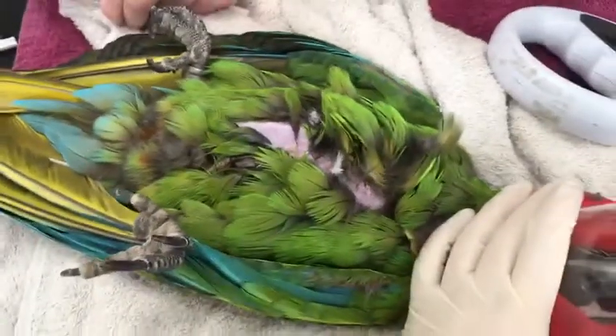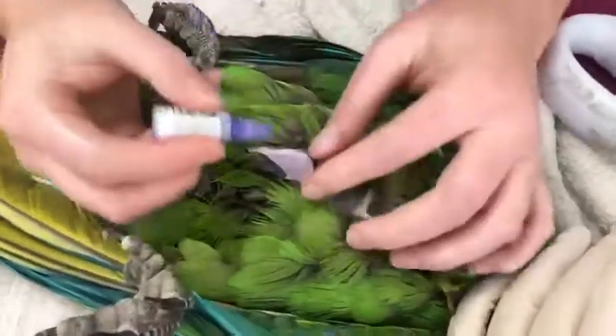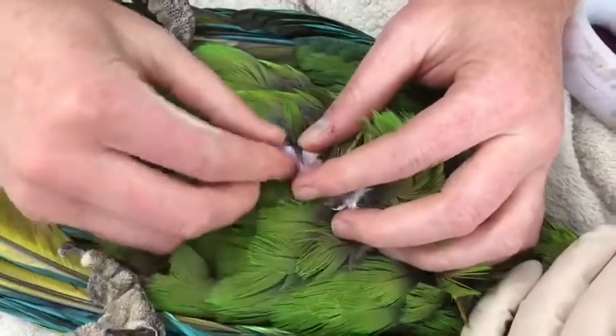All we want to do is pop a little bit of tissue glue on the site and pinch that skin closed, and that's it.